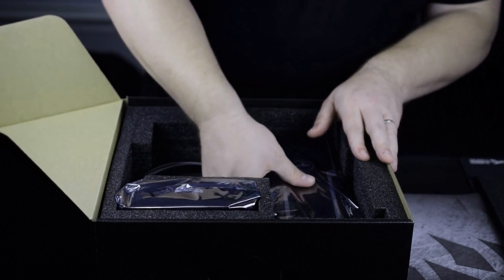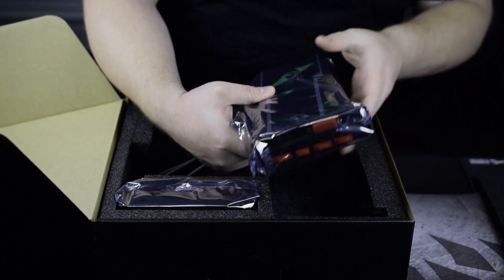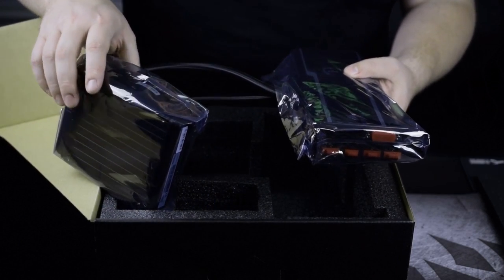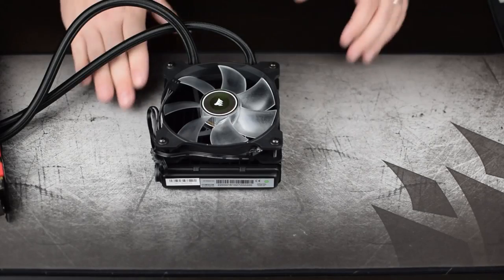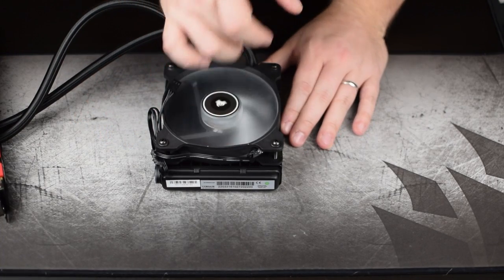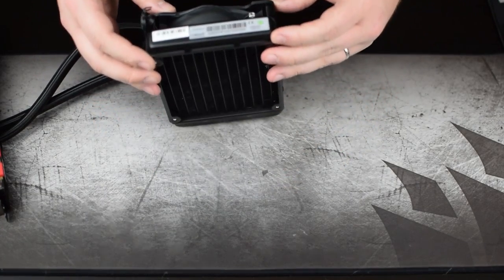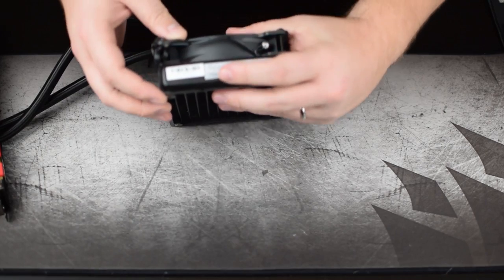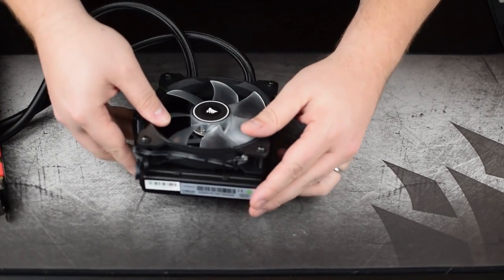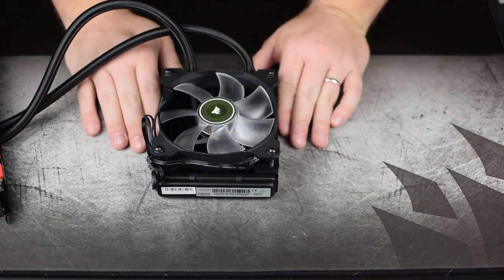And here she is in all of her glory. It is packaged in nice foam — I highly doubt it could be damaged in transit. We're going to start by taking a look at the fan and radiator. Upon unboxing it I realized that the fan blades are actually frosted, which made me wonder if it was an LED fan — which it is. Right here is actually where the LED is implemented, so these blades will light up once we get the card in.